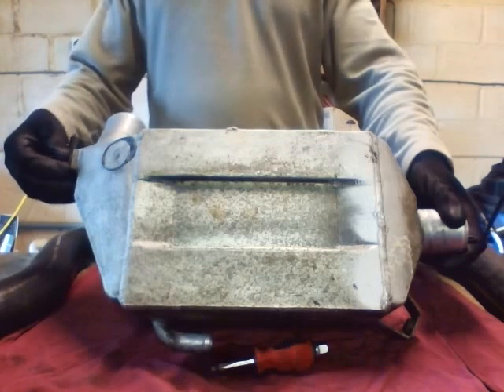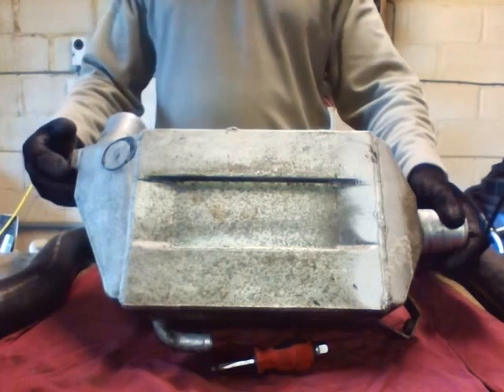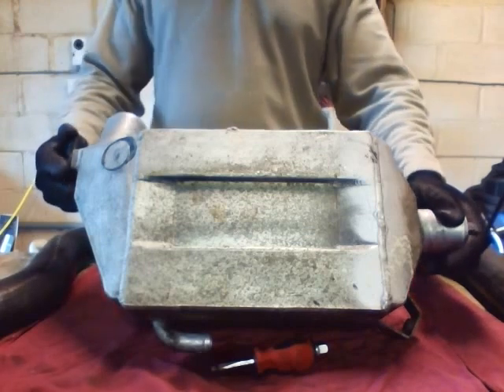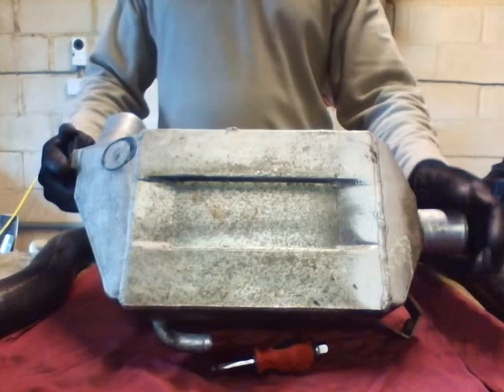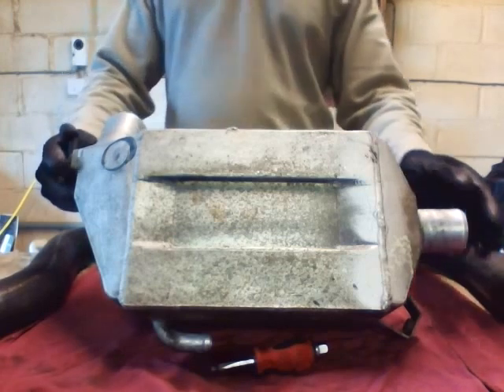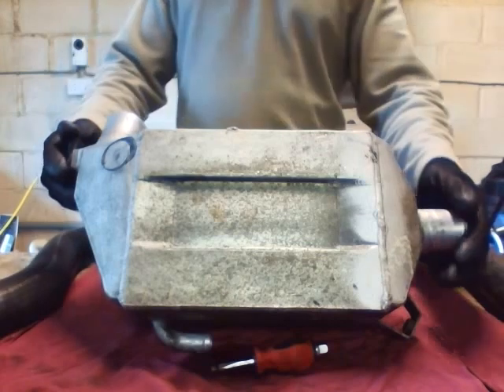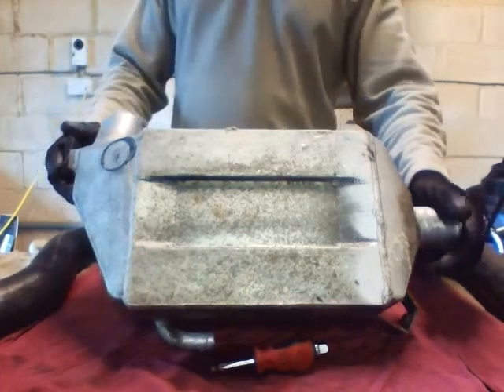Unfortunately, when air is compressed through a turbo it gets extremely hot, and that air needs to be cooled down. You could use an intercooler, which is what comes as standard on the VX220, or for a better application you'd use something like this — a charge cooler.